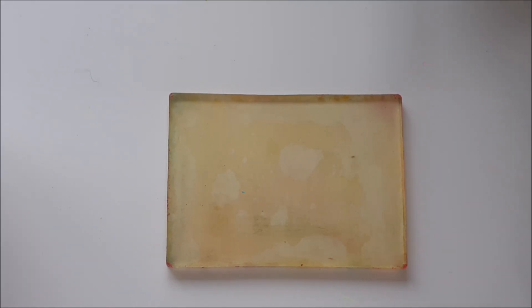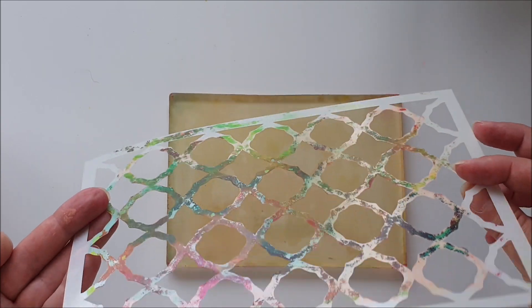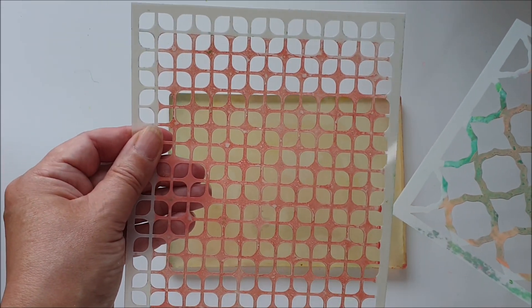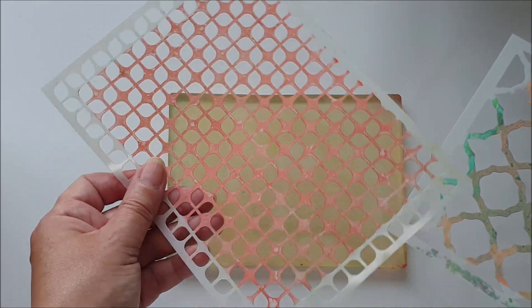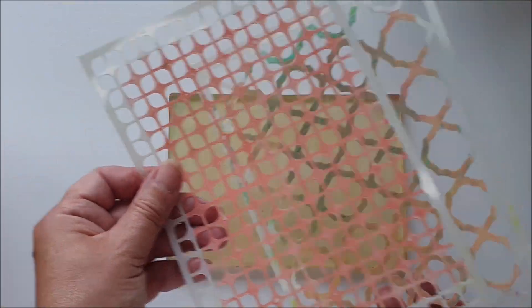I'm going to be doing some simple printing because the project today is more about using the prints. I've got a couple of stencils — this one is from Joggles, quite a large geometric one. And this one I'm not entirely sure where it's from, but it's one I use quite a lot. Again, it's a geometric design but a smaller one.